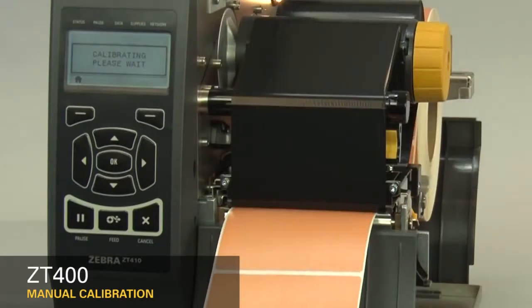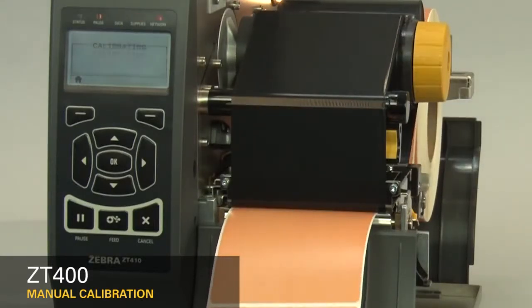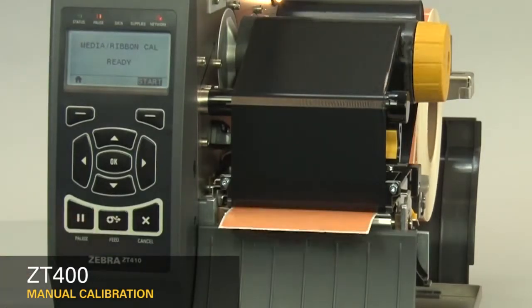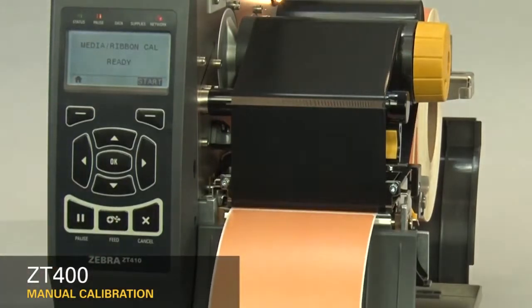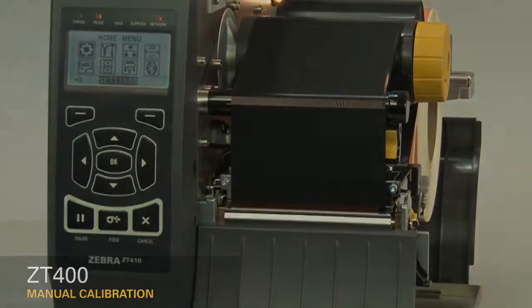When calibration is complete, the label should stop in the correct location. You can check that your calibration was successful by pressing the feed button and ensuring media feeds to the correct location. If you are using special or custom media and having issues calibrating, make sure it meets the ZT400 media specification. If this video is helpful and you'd like to see more videos, please like this video.